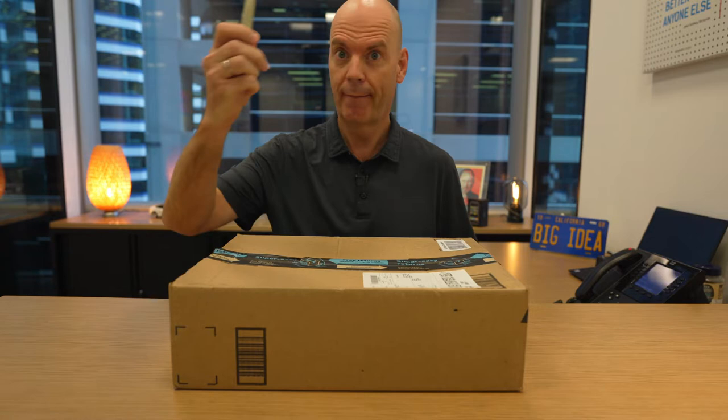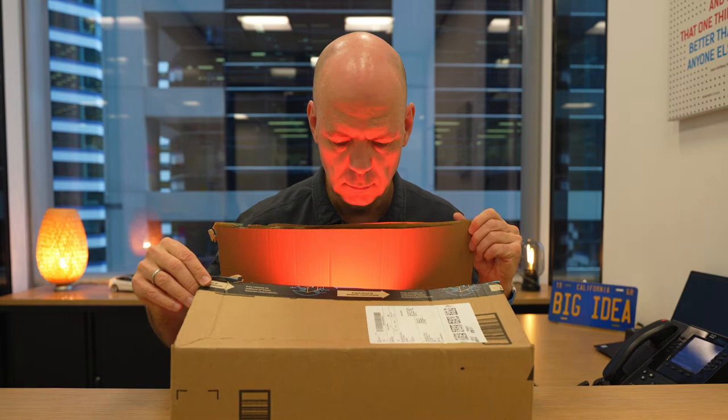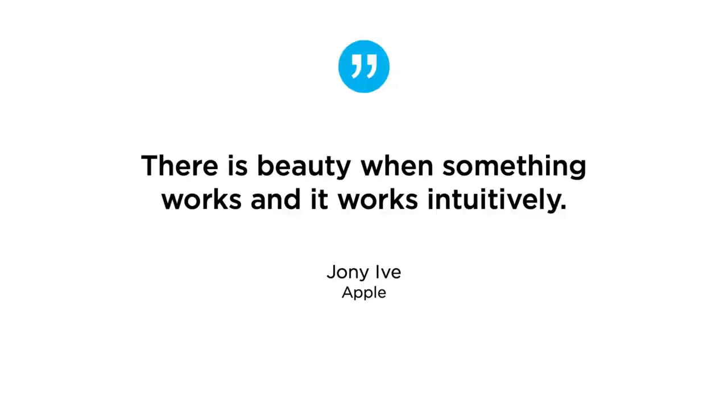What's in the box? Let's find out. Are you ready? Wow, I've been waiting for this for more than 10 years. But before I show you what it is, let's look at a certain category of products.